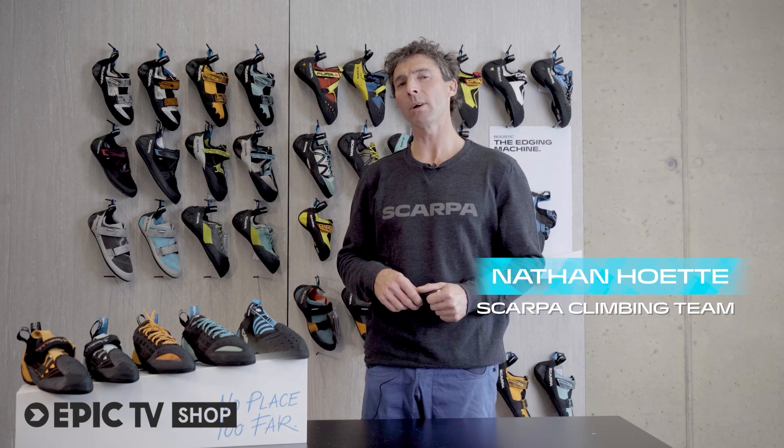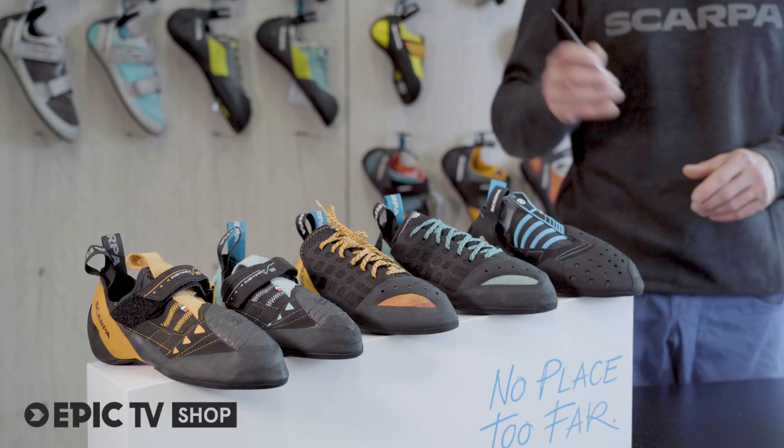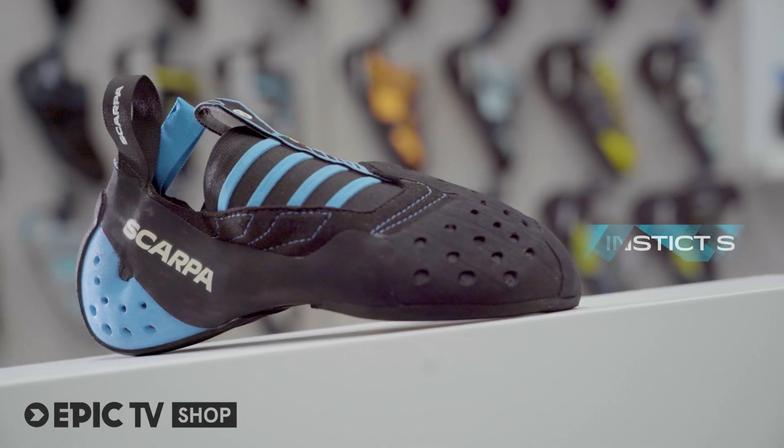Welcome to Scarpa. Today I'll give you a little bit of detail about our famous Instinct family, and especially this model, the Instinct S.